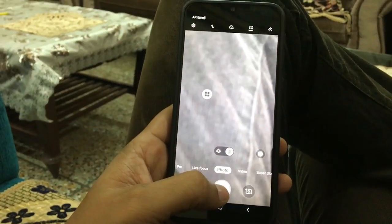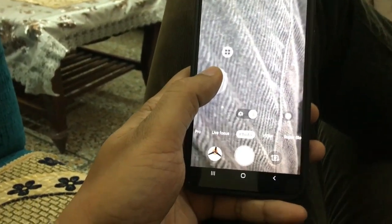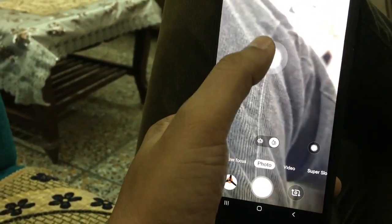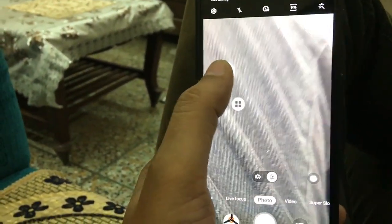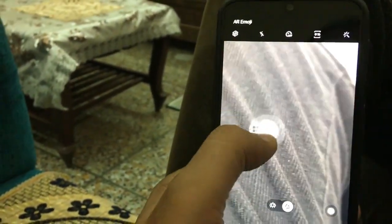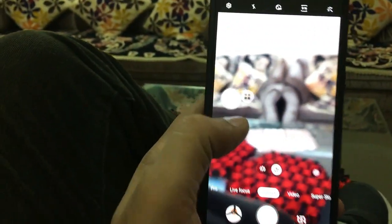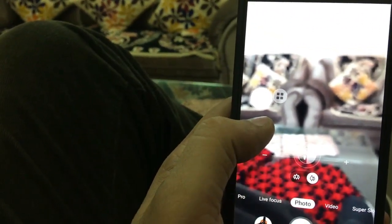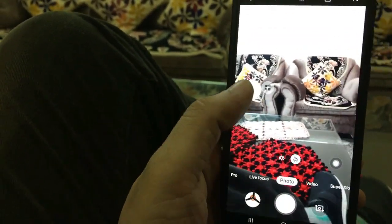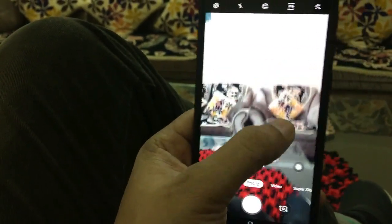If you press and hold the shutter button and drag it, the button detaches and becomes a floating button that you can place anywhere on the screen for convenience. You can easily adjust it and use it to click photos from a comfortable position — it's movable so you can reposition it wherever you like.